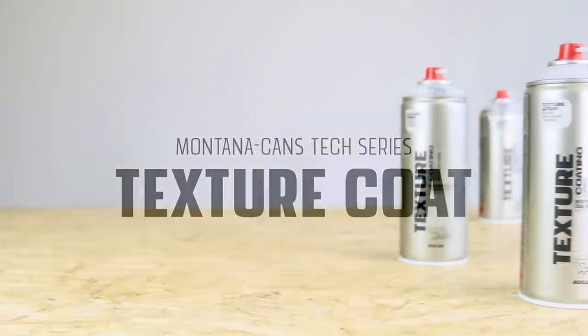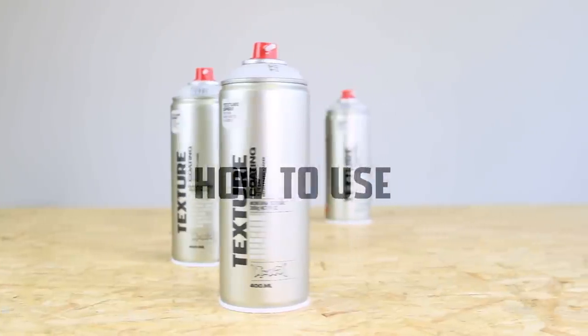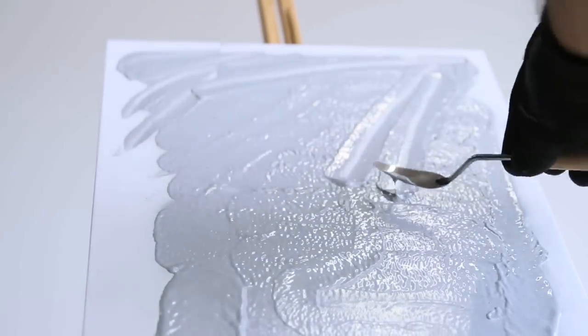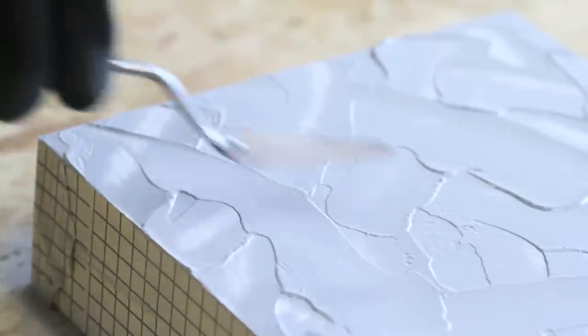Montana Texture Spray is a gray texture coat to generate sculptured impasto surfaces. It is suitable for creative works of all kinds, as well as filling material to patch up smaller irregularities such as cracks, holes, or even as a foundation.